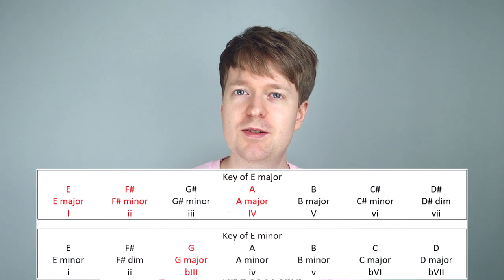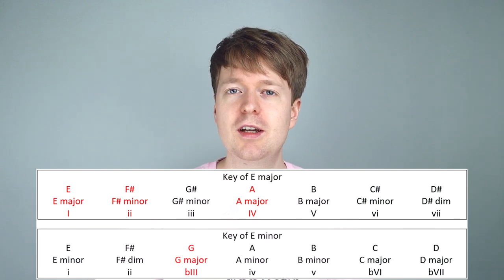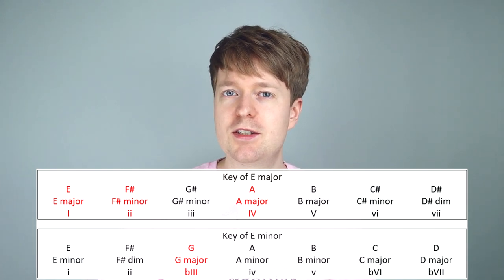This is key to this progression, so it's important to know where it came from. The flat major 3 chord is borrowed from the parallel minor. In this case we're in the key of E major, so the parallel minor is E minor. If you count to the third degree in E minor, you can see we have a major 3, and this is G major.